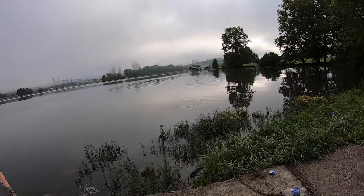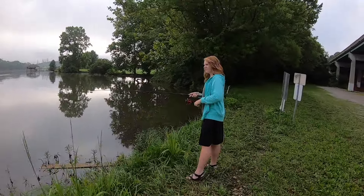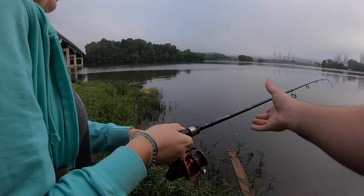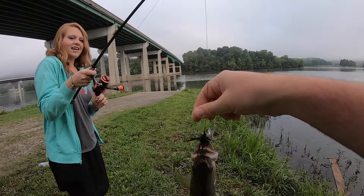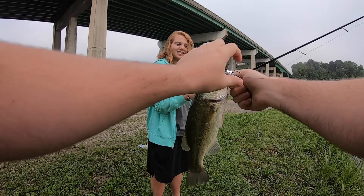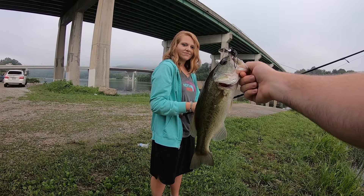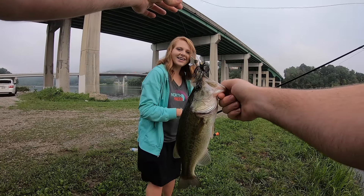Yeah, you got him! She's got one on. Keep your rod — don't point it at the fish, keep it turned up so you're fighting him. Okay, you got him, keep your rod up, just pull him in, back up. This is a pretty good fish — it's Beverly's first bass using a true bass setup. She's always just bluegill fished off the bank with live bait. That's the biggest fish she's ever caught on a little small buzz bait.